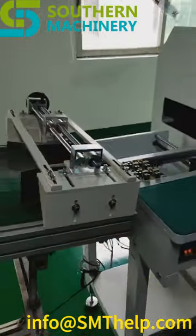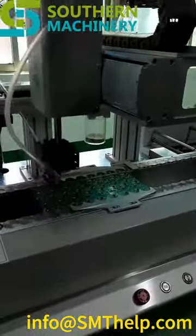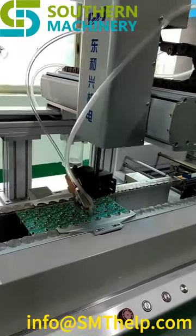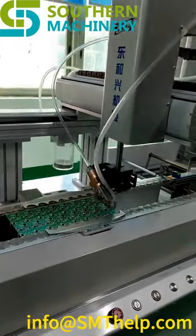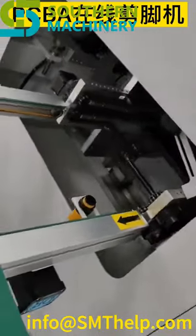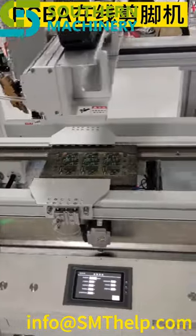With its advanced technology, this cutting machine can precisely cut electronic component leads to the exact length required, eliminating the need for manual cutting. This not only saves time but also minimizes waste and reduces the risk of human error. Our Auto Lead Cutter is designed to work seamlessly with wave soldering machines, ensuring a smooth and efficient workflow.